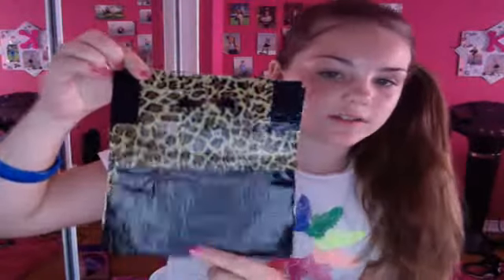The back is all black, and it's very securely shut with Velcro all across. This is how the back looks all together.